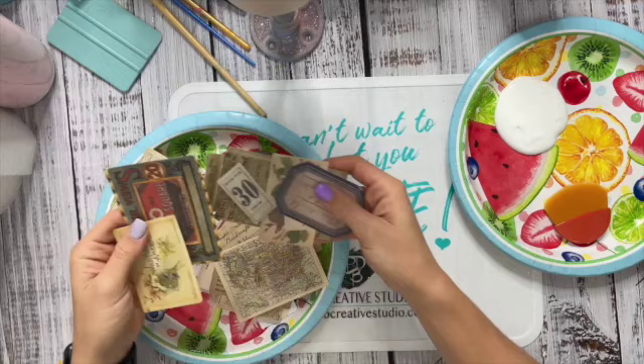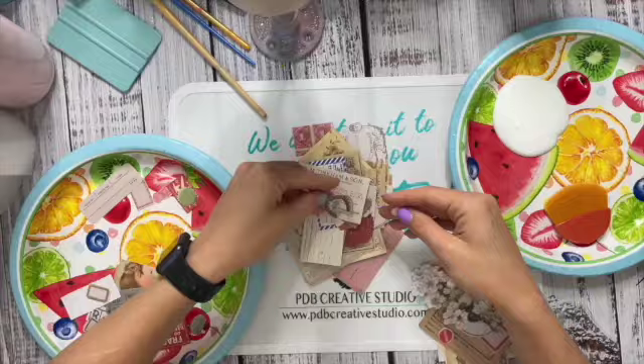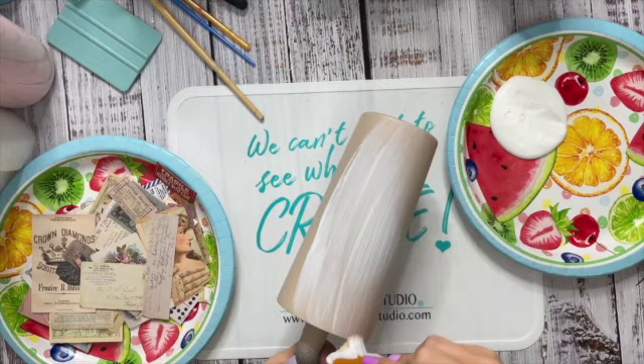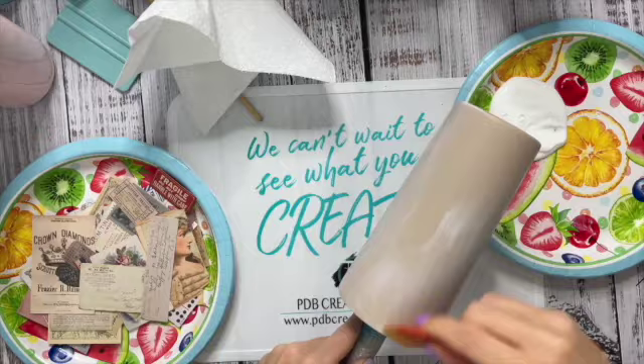What I'm going to do is just pour all of them out and then kind of go through, sort, and decide what I want to put on this cup and what I want to save for a different design. I tried to pick a pretty healthy mix between big and small pieces. We are going to apply the bigger pieces first and then work our way down as we go in layers to the smaller pieces.